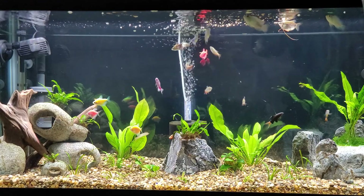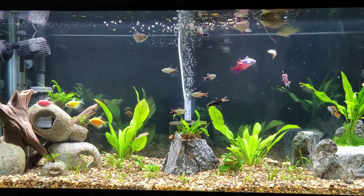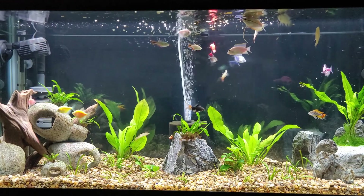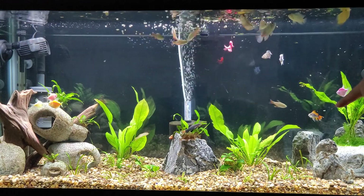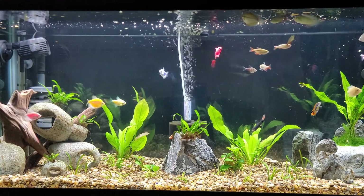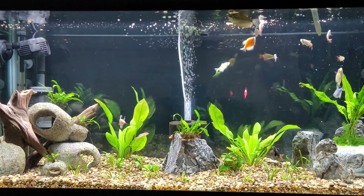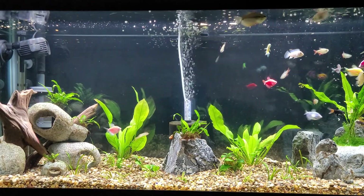Today is flakes for breakfast. I also have a pistol — he doesn't like to come to the surface, so what I do is soak some flakes and shoot them down toward him so he can get some.